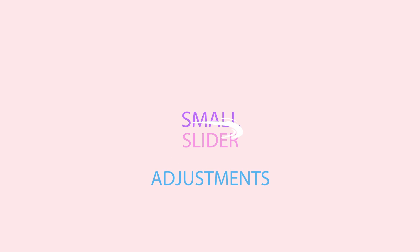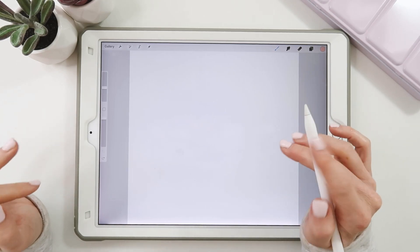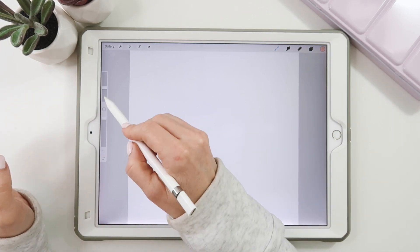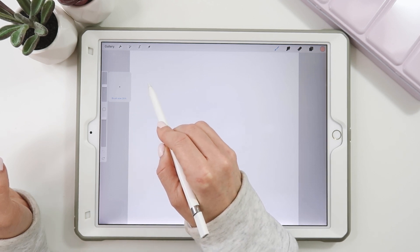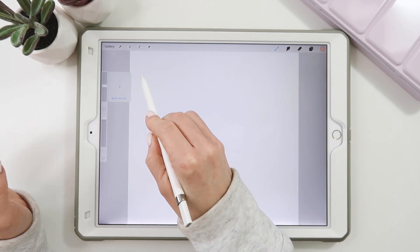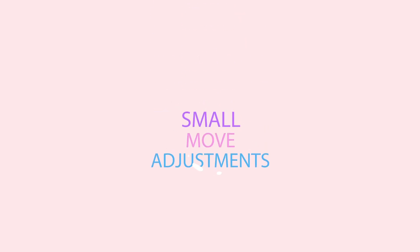Tip number five: small slider adjustments. We're constantly changing brush and opacity percentages, and sometimes you want an exact number but have trouble getting there quickly. If you move the slider normally it goes pretty fast. But if you bring your pen out to the side, it goes a whole lot slower, so you can be much more accurate and precise to get that exact number.